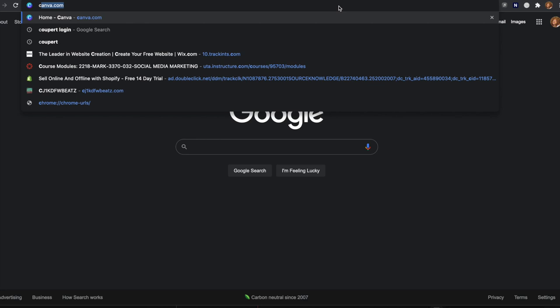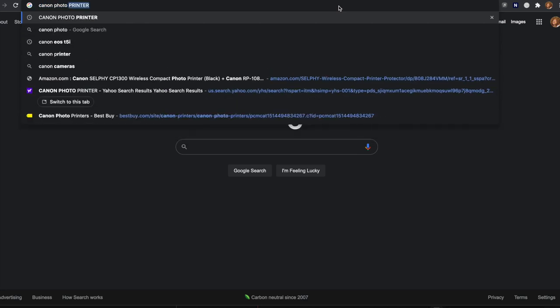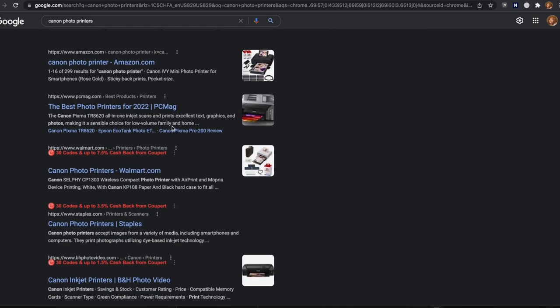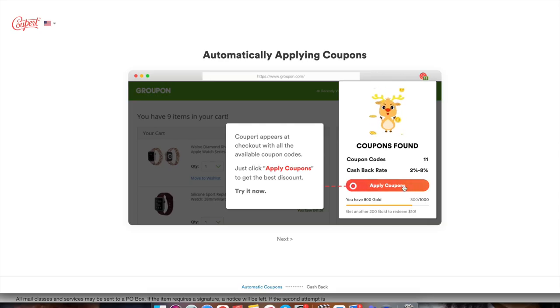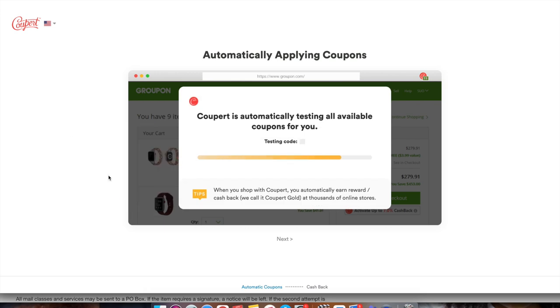Before we hop into the unboxing, I wanted to tell you guys about this cool tool I found that's available for Chrome, Edge, Firefox, and Safari — it's called Cooper. It's an automatic coupon finder, so if you're searching for the photo printer, you type it in Google and all the red text shows you all the codes and cashback options you have.